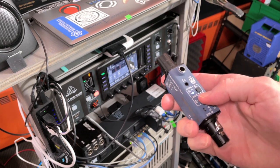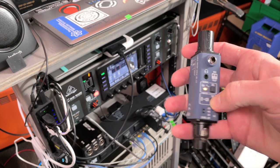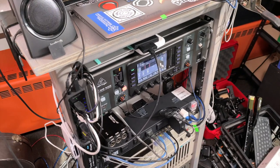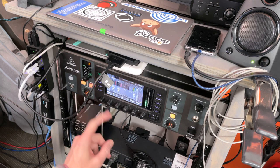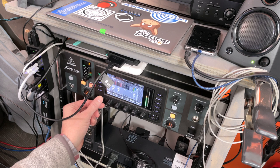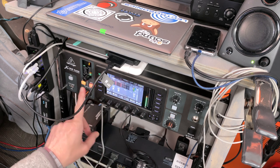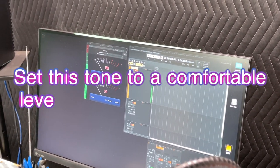Our first step is to set the preamps to apply the same amount of gain. We'll use the Sound Bullet to send tone at minus 40 into each input and then set a matched level all the way through. We're using a USB connection from each console to the computer and taking direct outputs of these mic pres patched directly to channels in Reaper, so we'll set the level to be equal there. We don't assume that the number readout on any console is super scientific, and we definitely want to verify that.